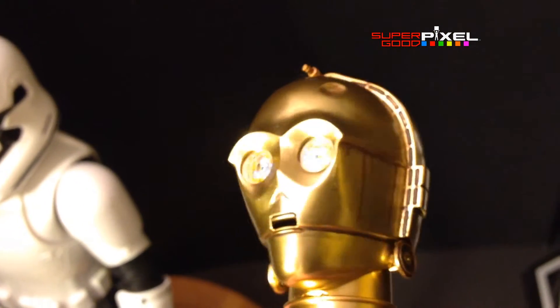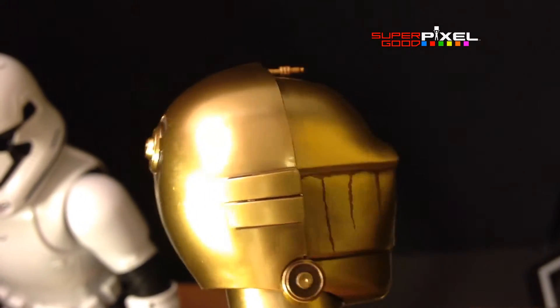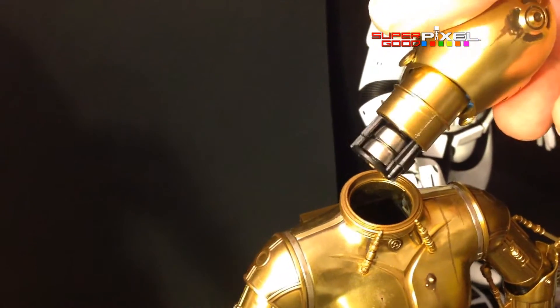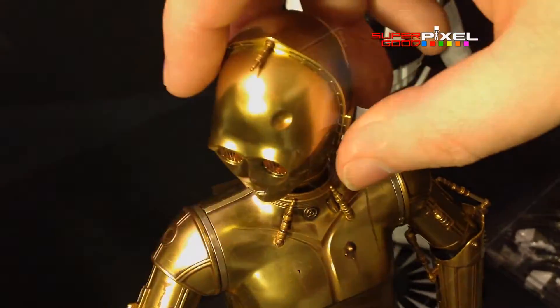Here's another look at the head — this would be the second head out of three — and people were kind of curious about the paint job. It's pretty spot on to what the first one was, so if you didn't like those details, it's the same. The head on my second one really popped in and out really easy, but my third head wouldn't even go in.